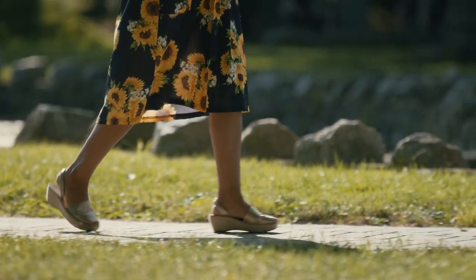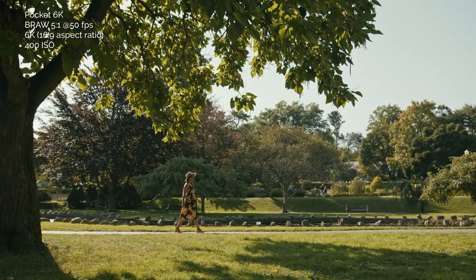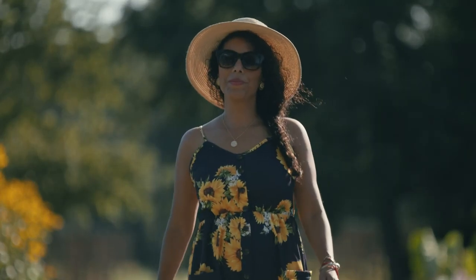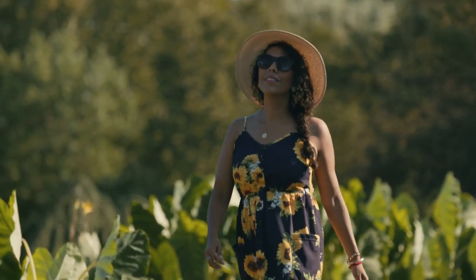If you're going for that Super 35mm image, this camera is awesome. I love the way it handles dynamic range — it has a reported 13 stops of dynamic range. The way it handles highlights looks really good, it captures nice detail in the shadows, and I love the colors coming out of this camera. It's very easy to get natural-looking skin tones and cinematic colors overall. Looking at side-by-side tests of these two cameras, I honestly could not tell much difference in terms of colors and dynamic range.